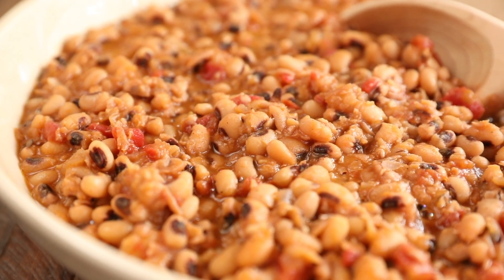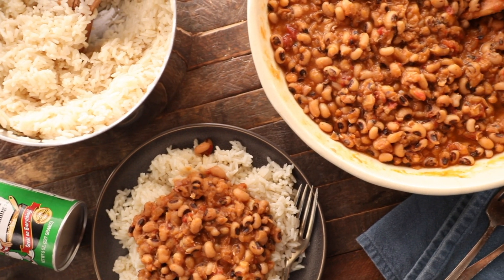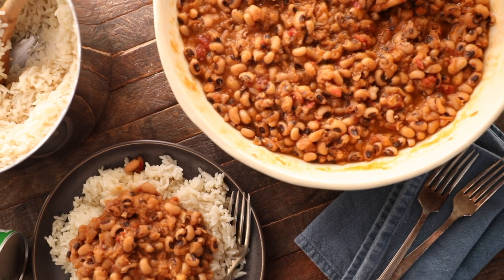Serve my spicy Creole black-eyed peas over rice and you've got Hoppin' John. Be sure to click over to southernbite.com for this full recipe. Y'all enjoy!